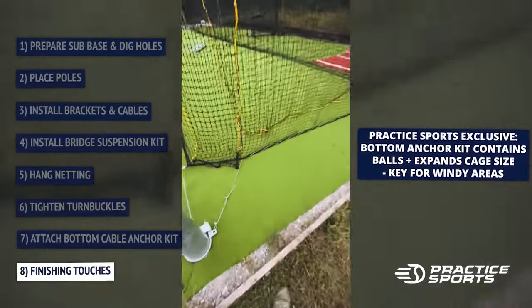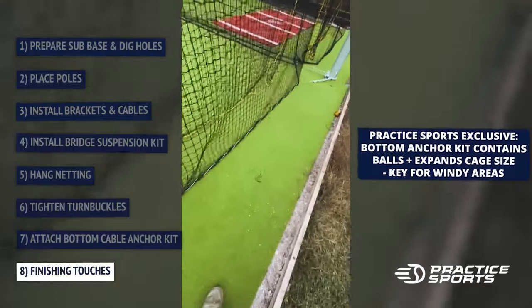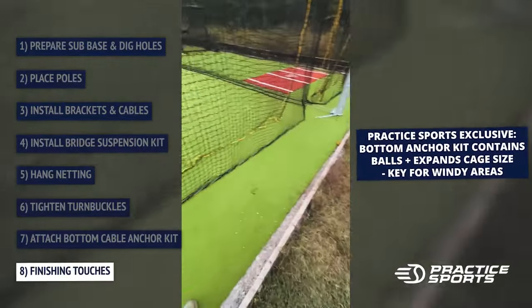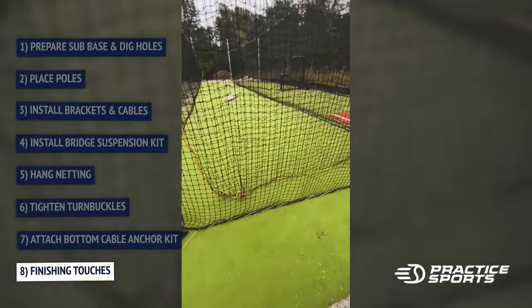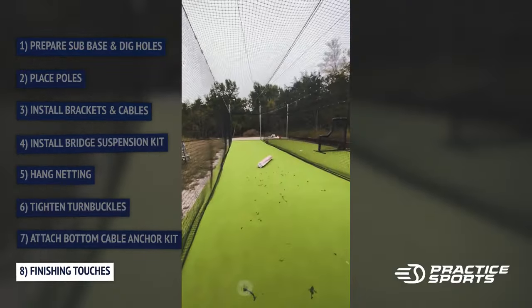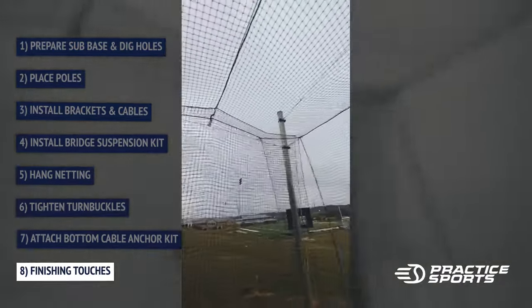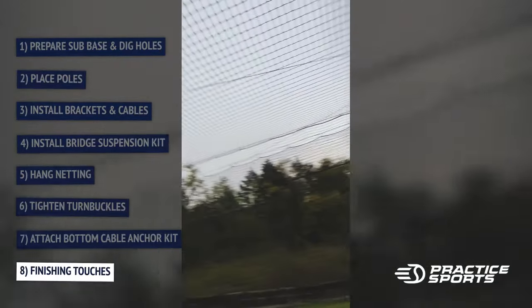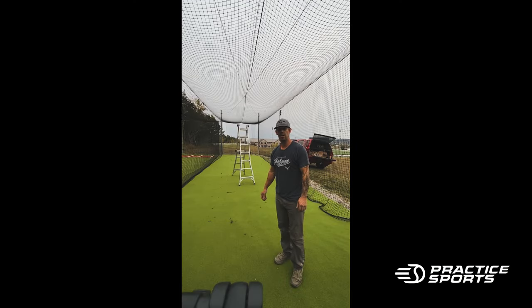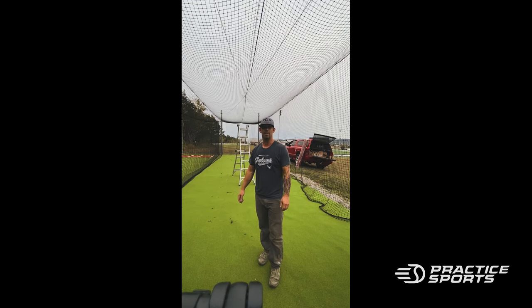So there you have it — this is the final product. I ran this cable back here and instead of clipping it I actually weaved it through the rope on the bottom, so it's a little heavier on the bottom and I can keep it low so balls don't get underneath the net. Outside of clipping these down, this is completely done. You can see it's got that inside wide open. Ten out of ten — I recommend these cages. Everybody that's been out here to look at them has said they are phenomenal. There are no poles in between for balls to bounce off of. I would recommend it any day of the week, and that's why I bought these. Thank you.